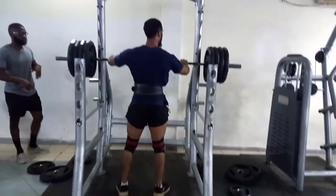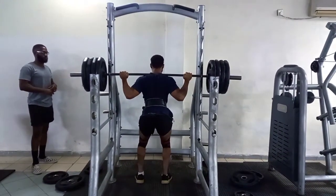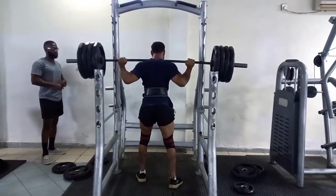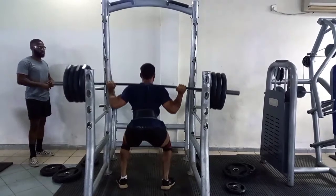Then I move to heavy squats. I start my warm-up with the bar, then 60kg, 100, 140, 180 — that's typically how I go. I just got the footage starting from 180, so this is 180.